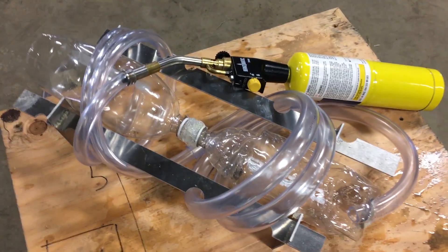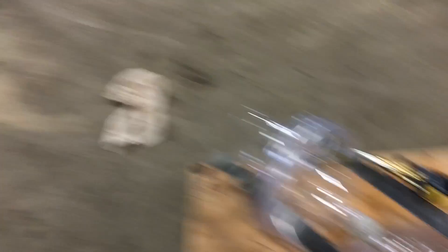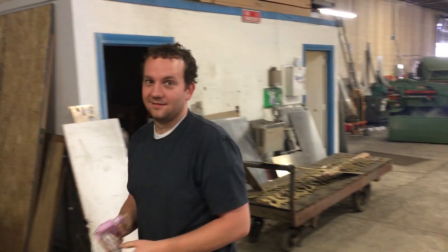It worked. So you just follow those 14 easy steps and you can create yourself a — what do we call this? The ugly plasma gun. Yeah, that's another one on our list of successful builds.